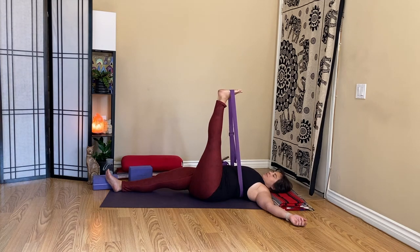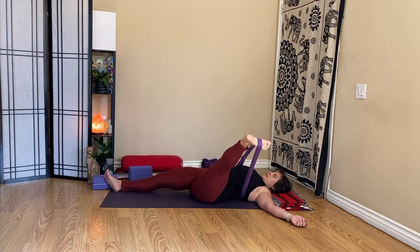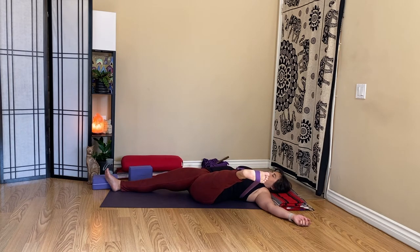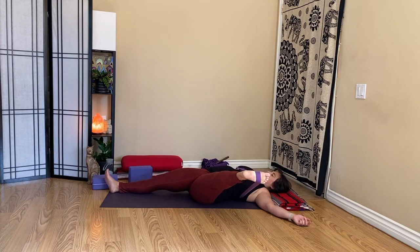Now slowly begin to slide that foot out to the left again, adjusting the pressure of the strap, keeping your right side grounded. Just breathing into this mild abduction of the hip, opening of the inner thigh.